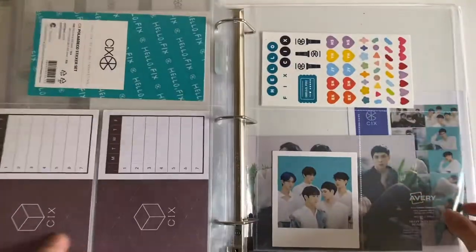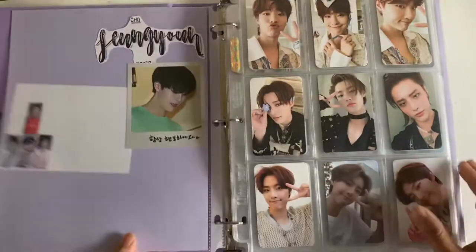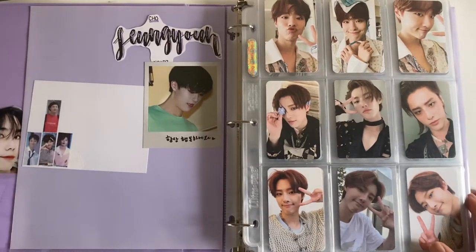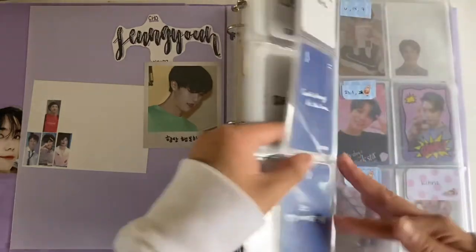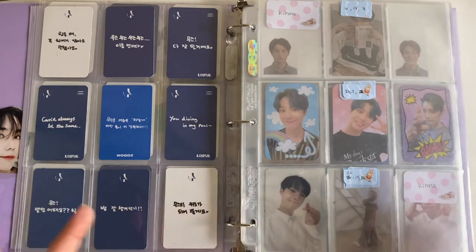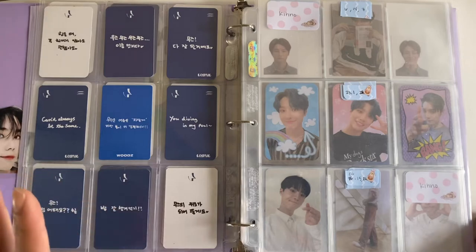That's all the updates for this binder. Moving on to the second binder — Seongyun is having or had his comeback, so I set up for that. I moved the pages to be in chronological order, so the front is gonna be his album photocards.